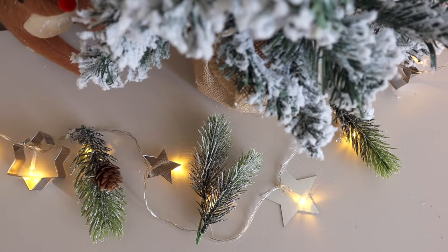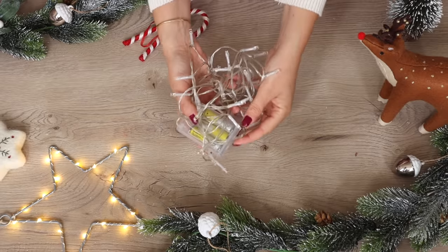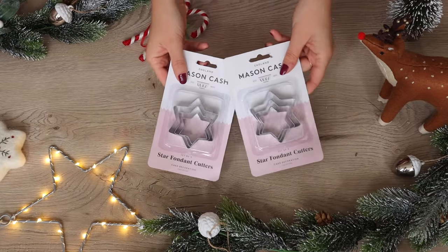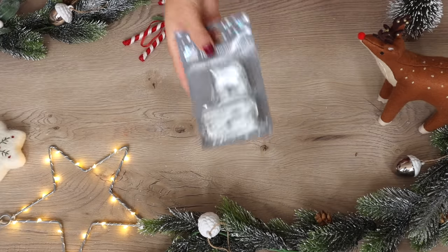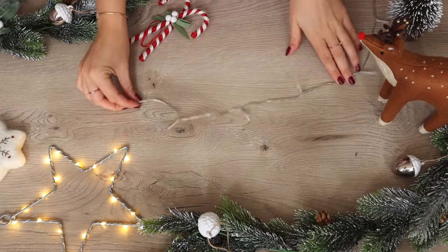This first DIY is so simple and easy to make. All it takes is a light strand, some cookie cutters, and some other bits and bobs that you'd like to add. We're making a cookie cutter light garland. For this project you will need an LED battery operated light string, some cookie cutters, a way to attach these — I'm using Christmas decoration hooks but you could use paper clips — and some little decorations to add onto the other strands.